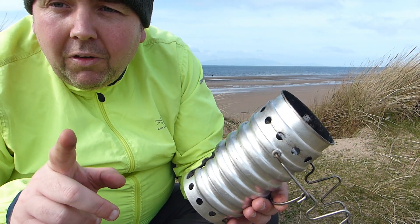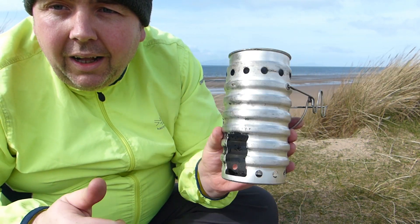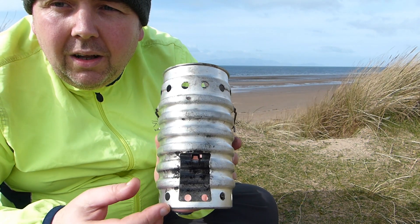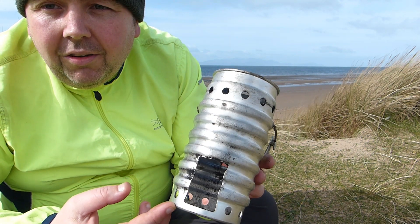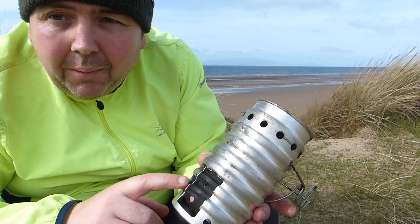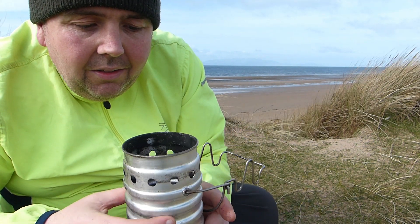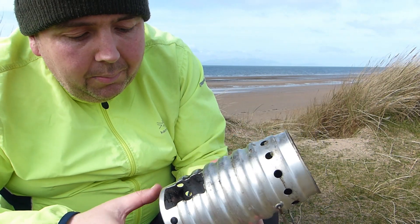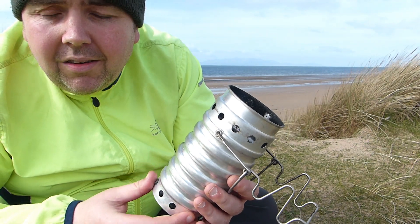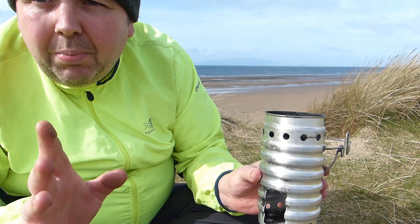I'm waffling away here guys. So I'm going to drink the coffee, then I'll get the fire going inside the Swiss Army Volcano Ranger stuff. Probably the only thing I would say I don't like about it is it's aluminium — I'd probably prefer if it was stainless steel. Not that I've had a problem with it melting, but I have seen some people melting theirs. I'm sure you can still buy them from army surplus places.